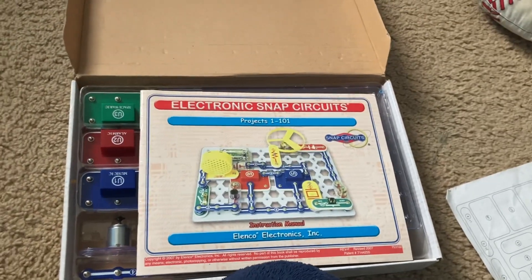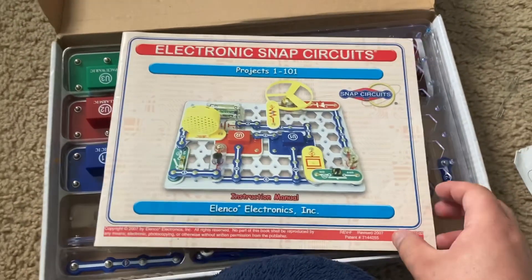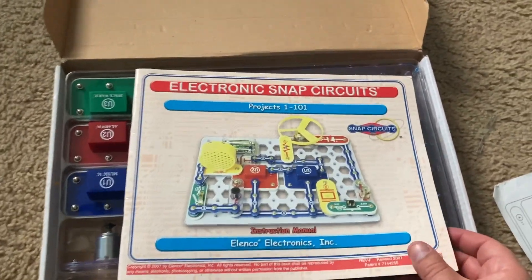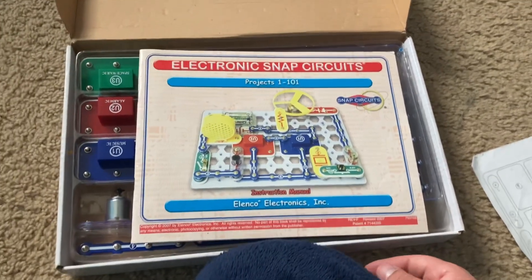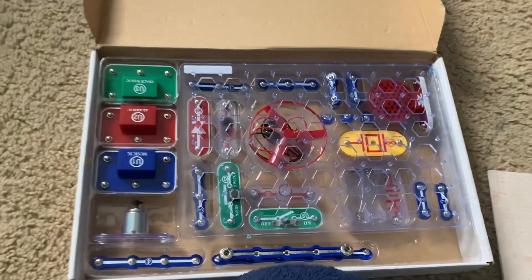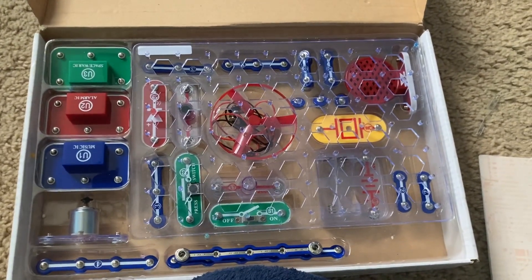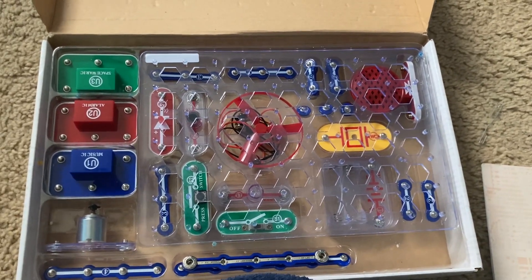Note that all these projects are contained in the Snap Circuits Pro and Snap Circuits Extreme kits, but this is a good starter kit for children who might be new to the Snap Circuits products.